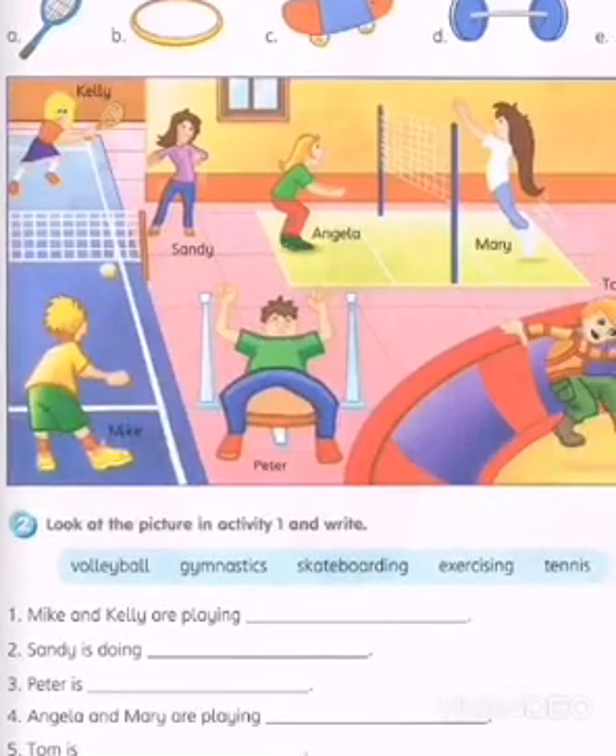After you finish drawing all this, you go to Activity 2. Look at the picture in Activity 1 and write — it's called volleyball, the answer given is volleyball, gymnastics, skateboarding, exercising, and tennis.